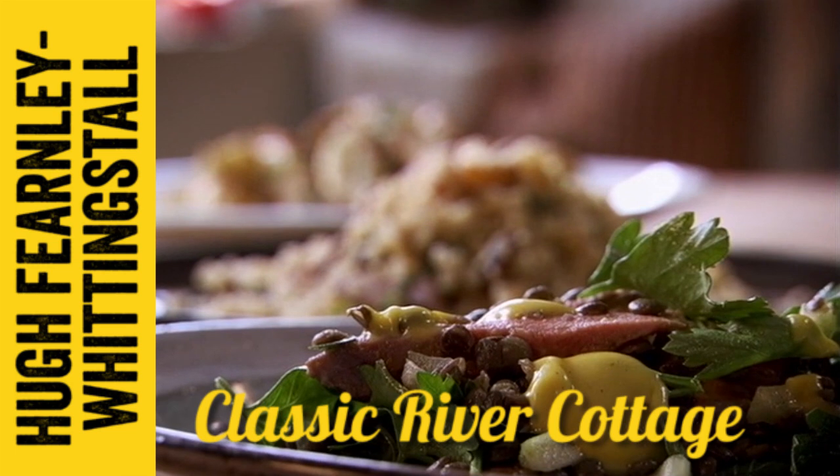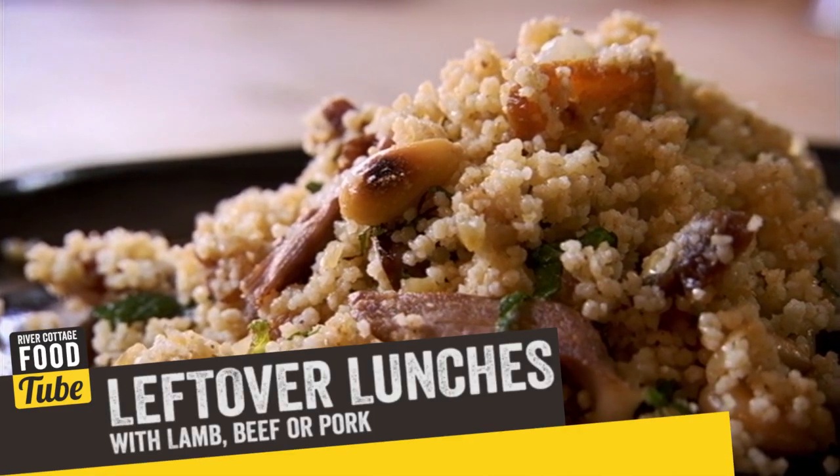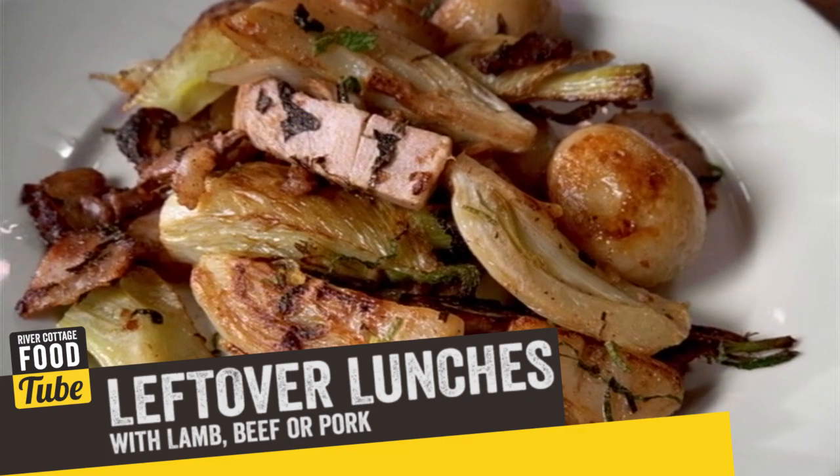We can all get excited about a roast dinner, but we should be equally enthusiastic about the leftovers. And I want to show you three of my favourite leftover recipes — one each for lamb, beef and pork.